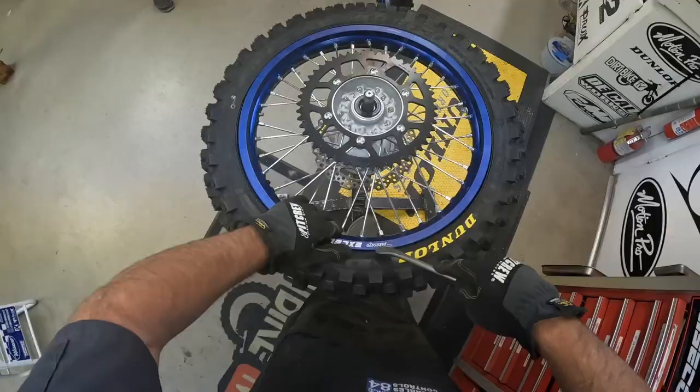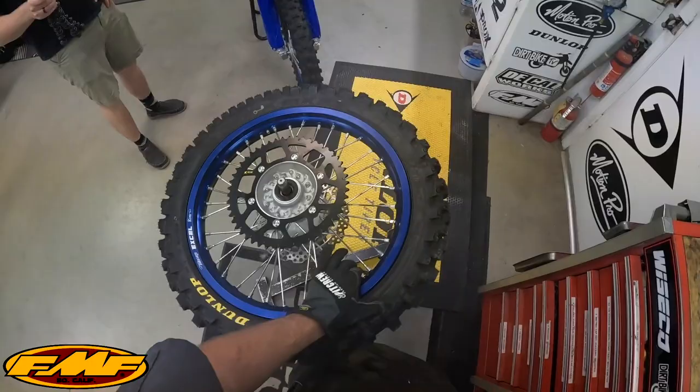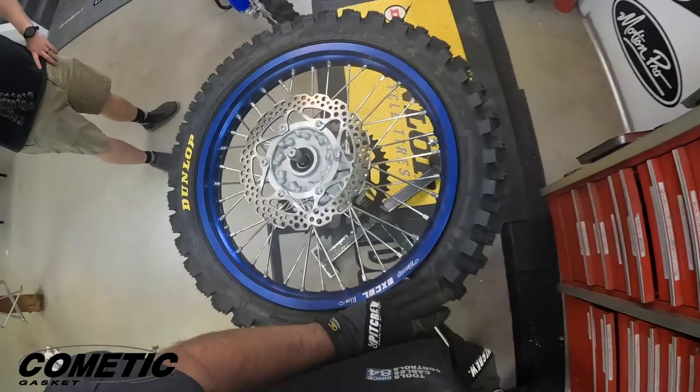Hopefully this view will help give you a better perspective of changing tires. If you want the tire stand drawings to make your own or have a buddy help you, you can just email us. I've got the tire broken off the bead all the way around this side, and I start with that sprocket side up. I'm just going to drop it over like that, go right into here.